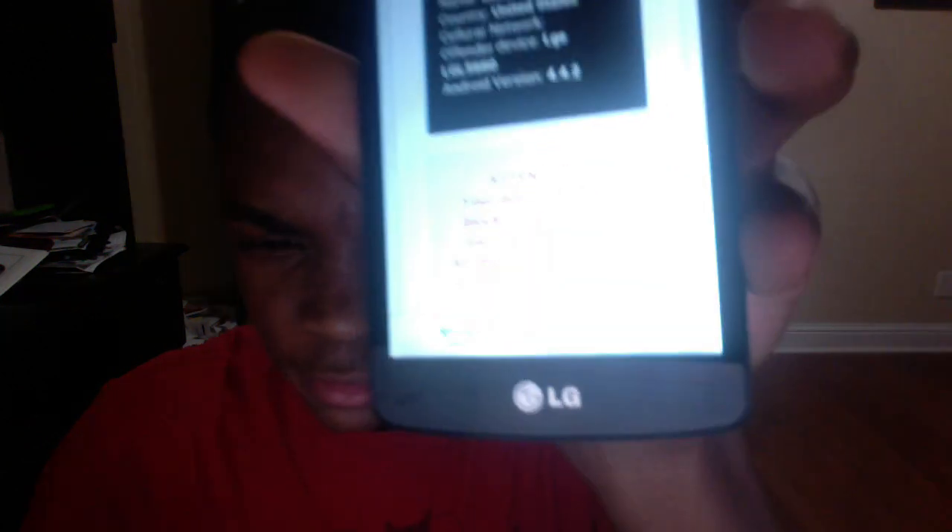What's up guys, today I'm gonna show you how to remove the virus off your phone. It's a scam — you don't have to pay anything for it, it's a scam. I'm gonna show you that right now.